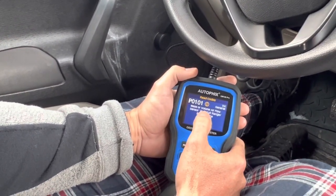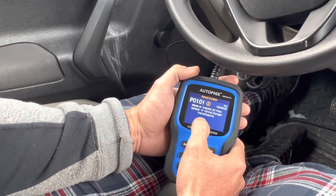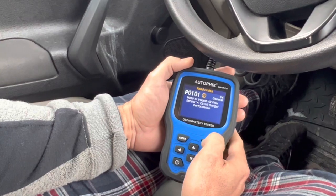Mass air flow sensor. Huh — nice. So let's go back.